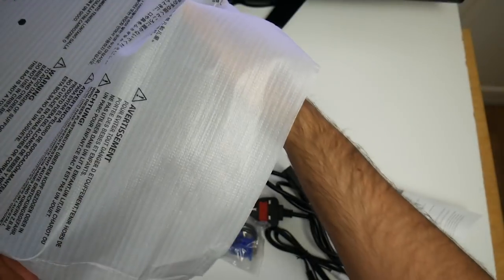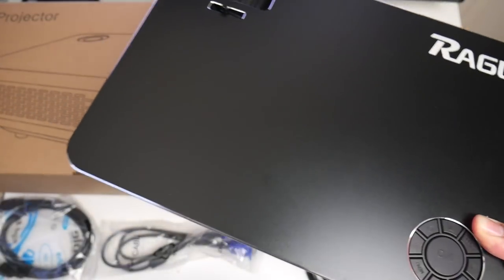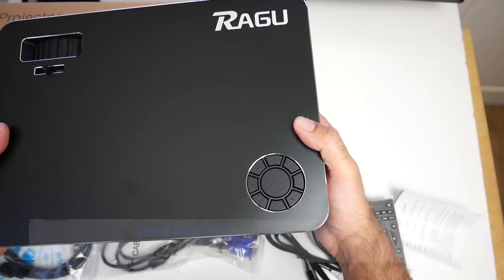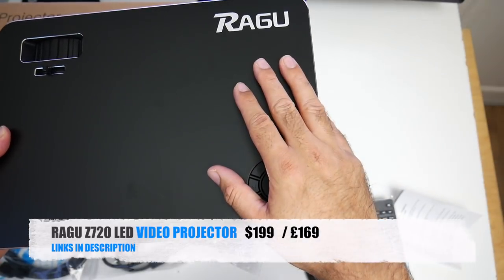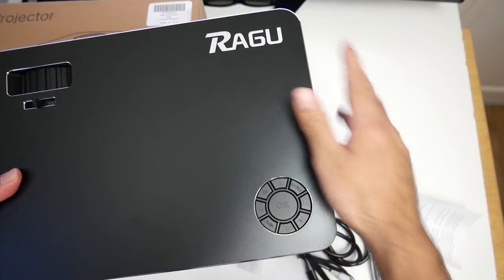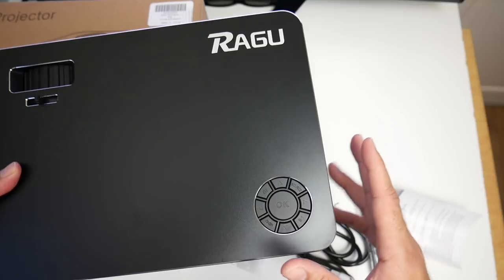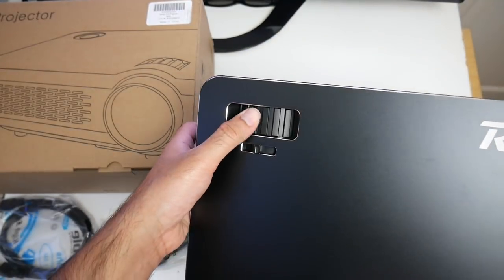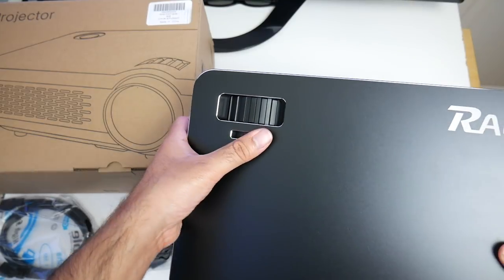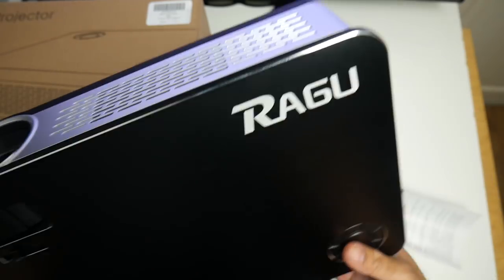So as you can see, this is a full size projector — nothing portable about this one — but the good thing is it's not very heavy. Here it is, the Ragu Z720, a native 720p video projector. Here's the company name and logo. You've got your navigational buttons here, so you could effectively control all options of the projector from these buttons. You've got your keystone correction and focus adjustment on the top and the lens at the front. Over here there are vents for the fan.